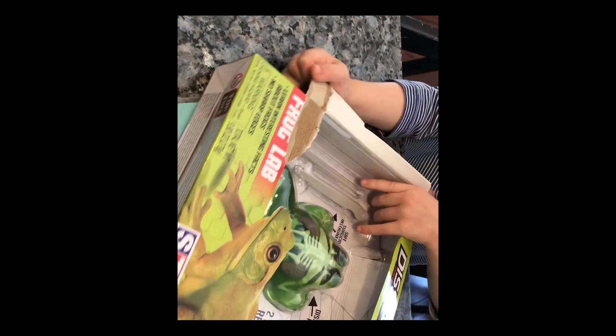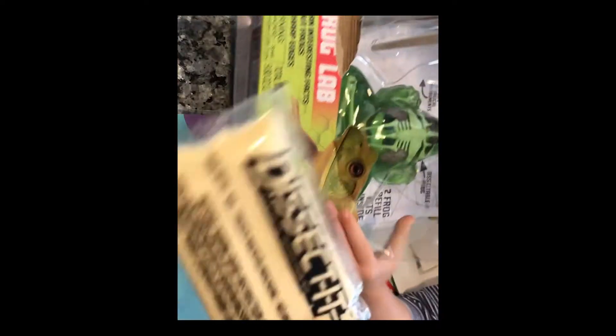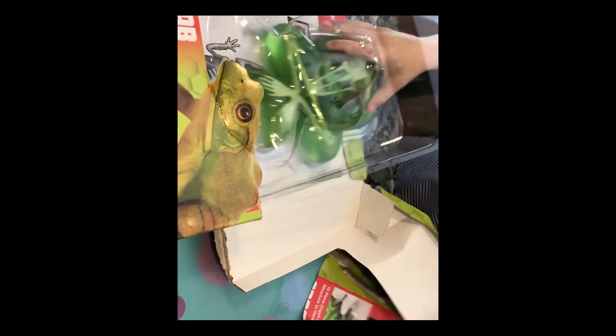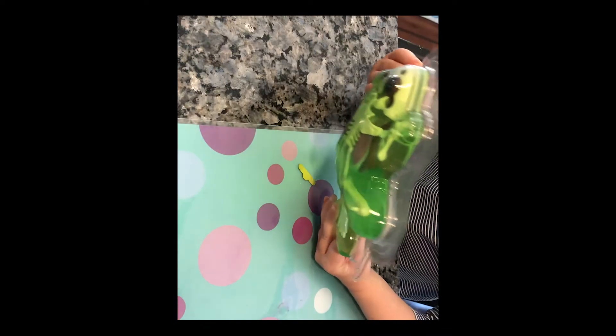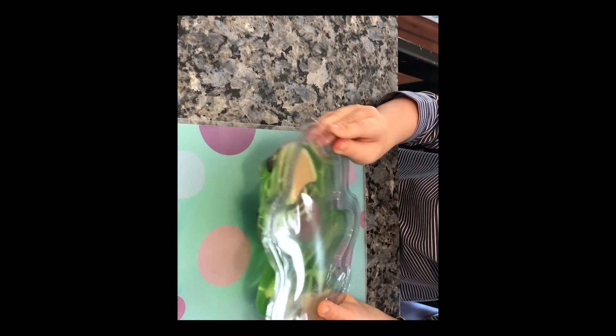Look mom, I'm opening it. Good job. I'm getting them down. Frog refill. You got frog refill mix? Got it out. Okay, we're going to dissect it. Frog lab. I think there's also slime in there. There's slime in there too. Seems like everything has slime in it these days.